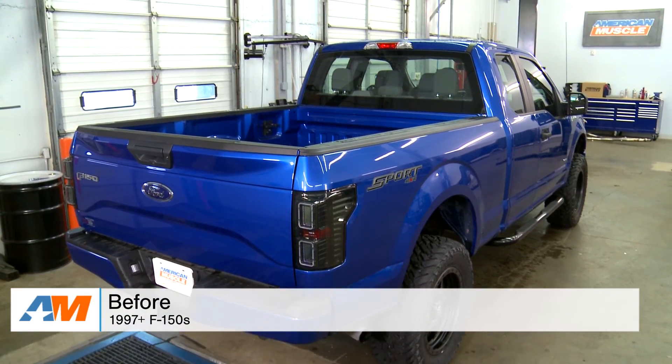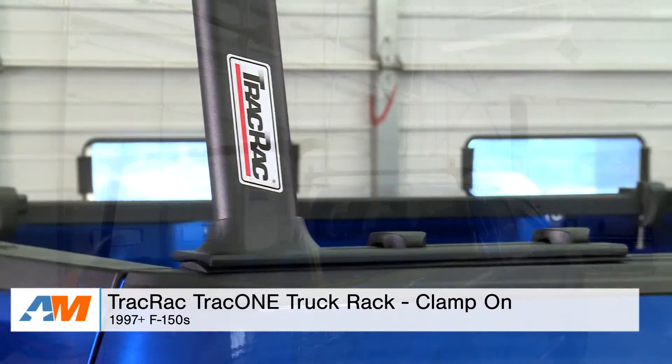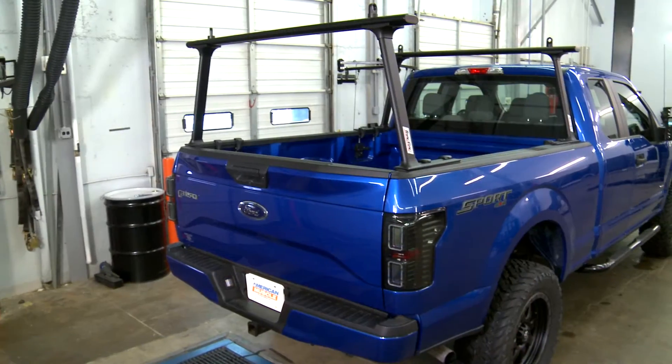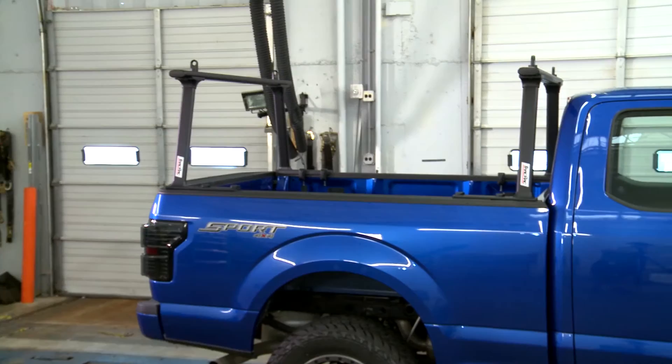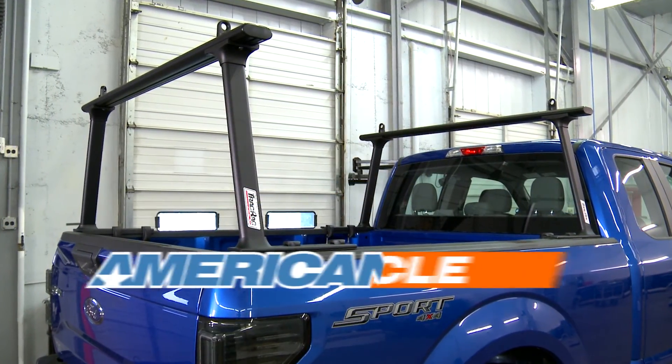Overall, an hour or two on the installation and a one out of three wrenches on our difficulty meter. To wrap things up: if you're the owner of a 1997 or newer F-150 and you're looking for a way to conveniently and safely secure heavy and large cargo like ladders, lumber, and more, you might want to check out the Track Rack Track 1 Truck Rack in black, available right here at americanmuscle.com.